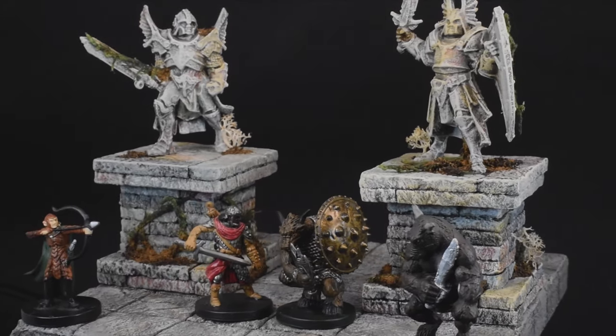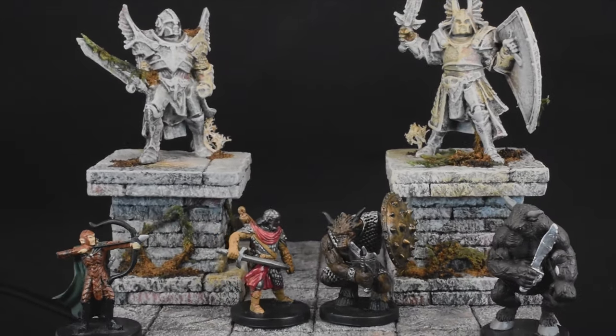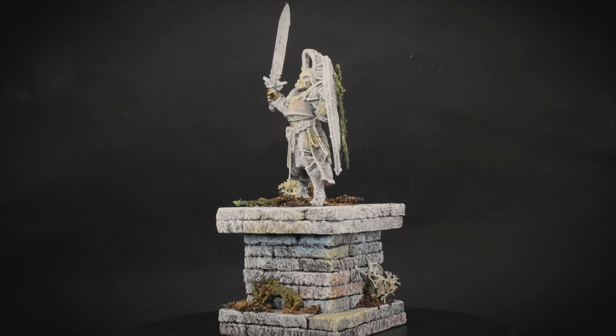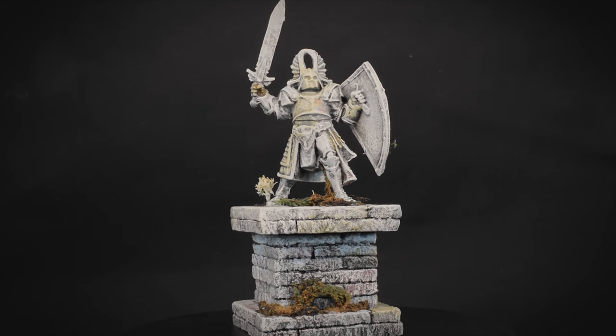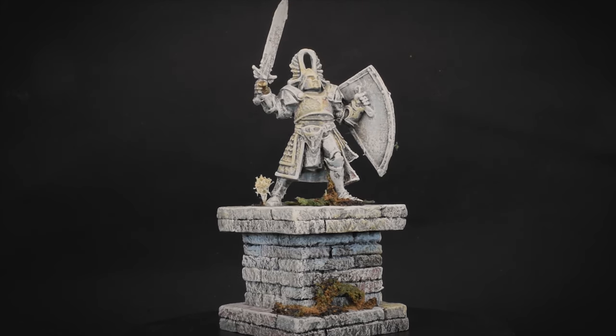What's up everybody, it's your boy David. Got a fairly simple build this video, but it's also an excellent opportunity for me to showcase a few of my favorite tricks for dry brushing and adding detail to miniatures. So let's get right into it.